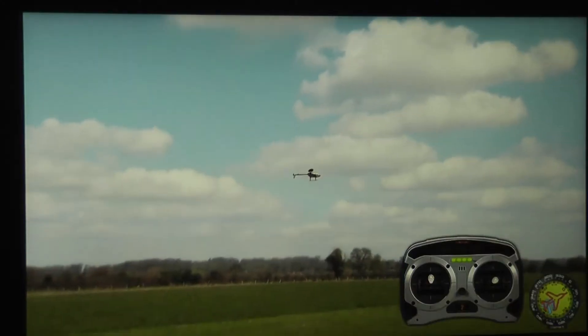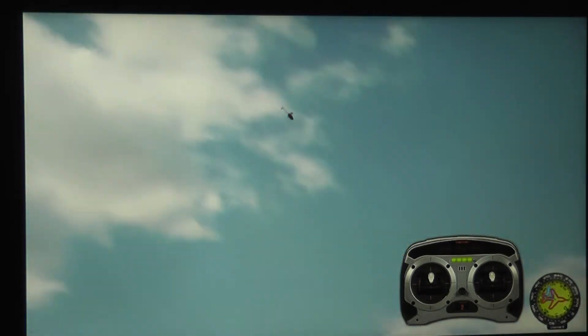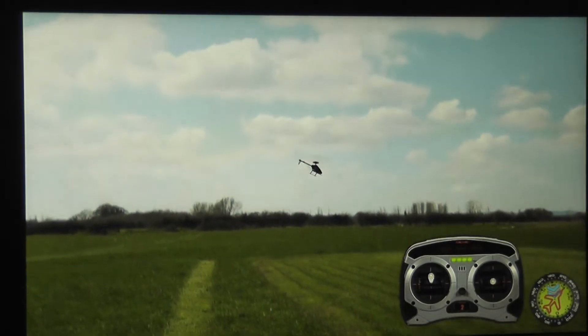When I switch it back to headlock, now the helicopter keeps its nose in the same direction always — even if I'm flying backwards or sideways, it doesn't matter.